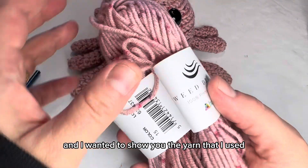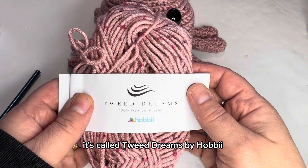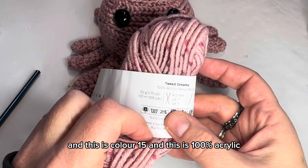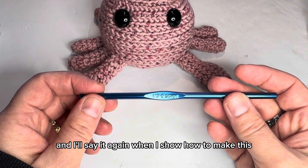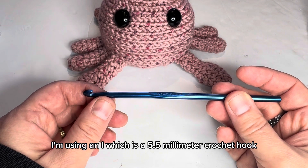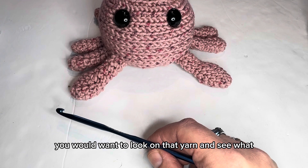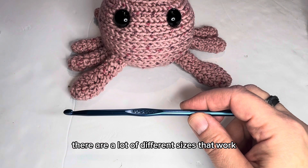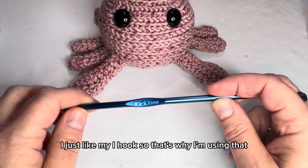The yarn I used is called Tweed Dreams by Hobby, color 15, and it is 100% acrylic. I'm using an I hook, which is a 5.5 millimeter crochet hook. There are a lot of different sizes that work with acrylic — you could use an H or I. I just like my I hook, so that's why I'm using that.